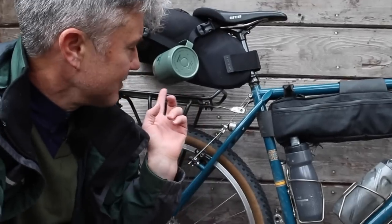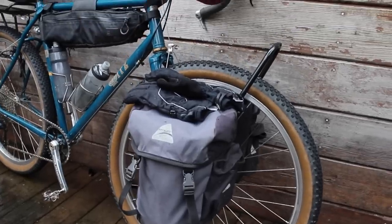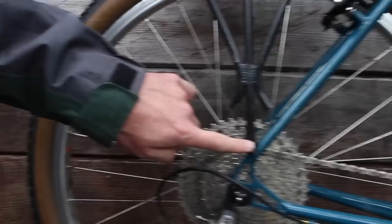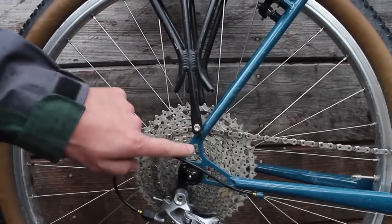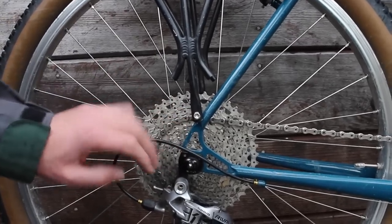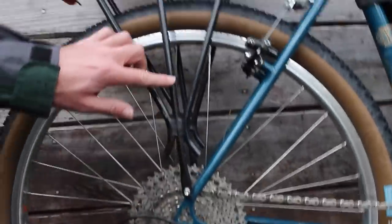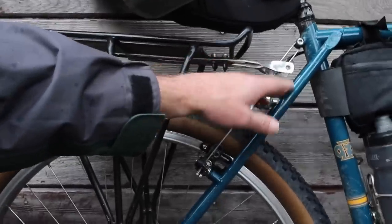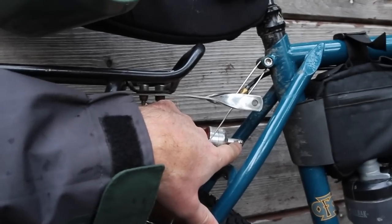I've already installed the racks and put on some bikepacking bags. I did run into one snag, and that is with the rear rack braze-on at the dropout. It's actually a little higher than your typical dropout placement — it's a unique design with a replaceable derailleur hanger. What that did is push the rack up a little bit higher. The normal way to mount this rack is onto the rack mounts at the top, on the inside of the chainstays.